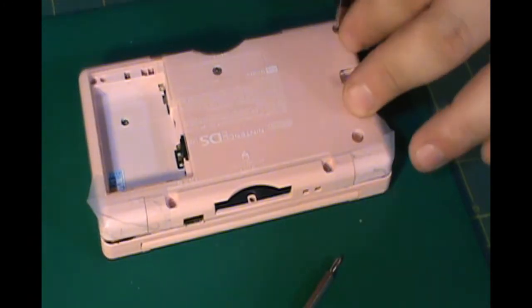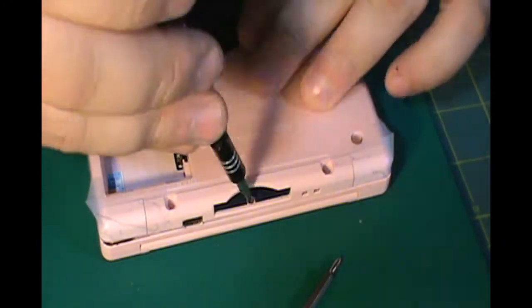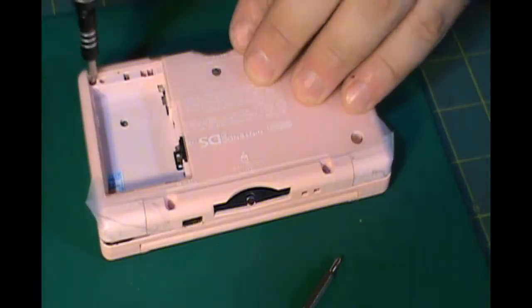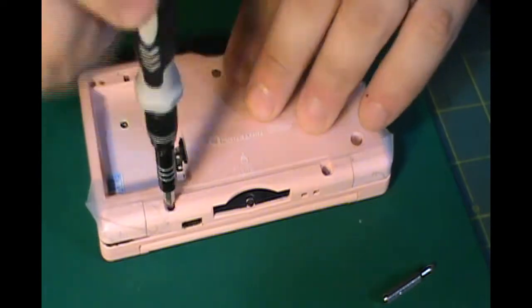There you guys go — back view of the DS so you can see the tape. And then after the tape, all you have left to do is put the back screws back in, put in the battery, and then try it out.